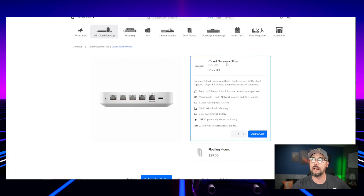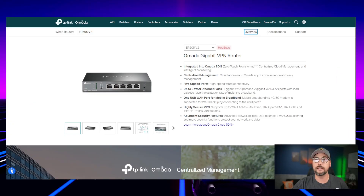We're comparing the XG60 against the Cloud Gateway Ultra by Ubiquiti — I haven't played with that one but would really like to. Finally, we're comparing it against the Omada Gigabit VPN Router, the ER605, which is what I currently run in my home network and is by far the cheapest router I've seen that's worth anything.